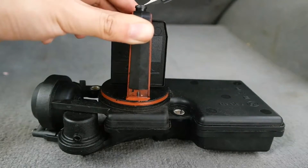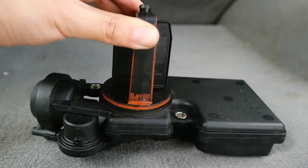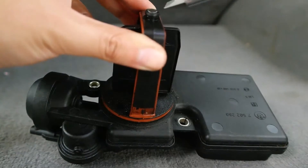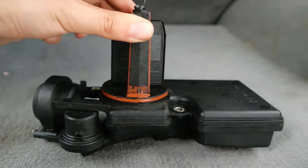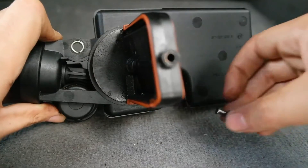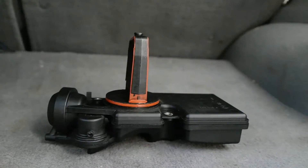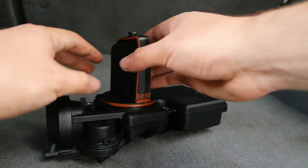After that, use a flathead screwdriver to pop the pin off at the very top — it's a little harder to do but it will come off. Once the pin is off you're good to go and you'll be able to take that plastic flap off.